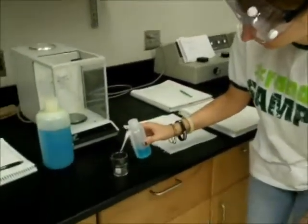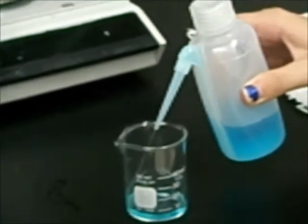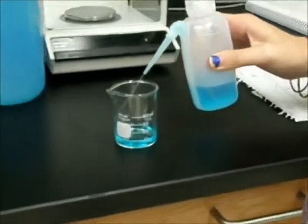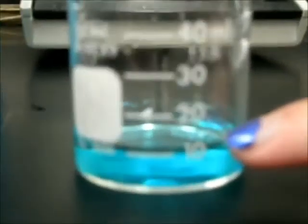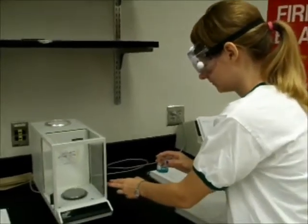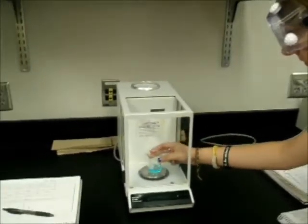She removes the beaker from the balance to add the solution. She puts 10 milliliters of water into the beaker. Now Jessica places the beaker with the solution into the analytical balance and reads off the measurement of 46.18 grams to record in the data notebook.